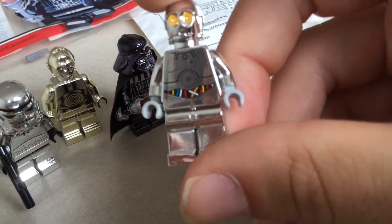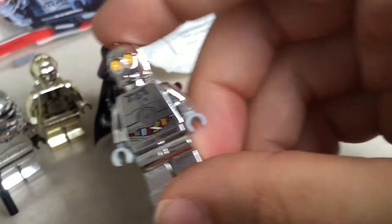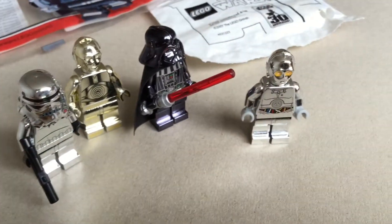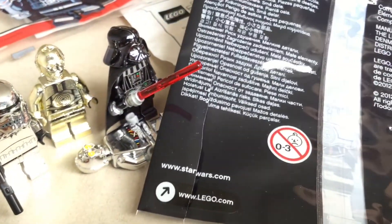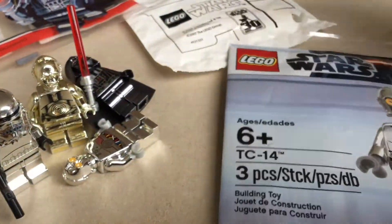And here we have the Lego Star Wars TC-14 chrome minifig, which is quite nice because this wasn't available in any other form, just the chrome version. This is from Episode One — when Qui-Gon and Obi-Wan want to enter the room this guy comes out — and it was released in 2012, so a pretty new Lego Star Wars figure.